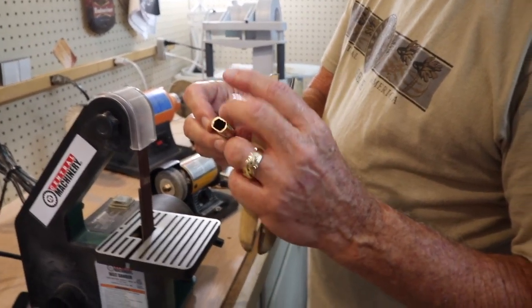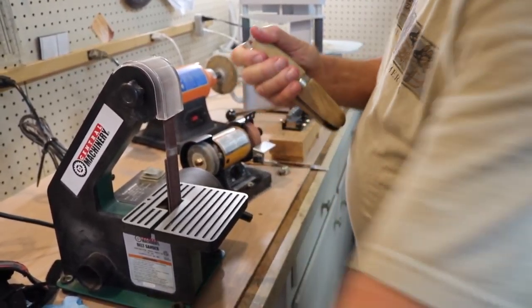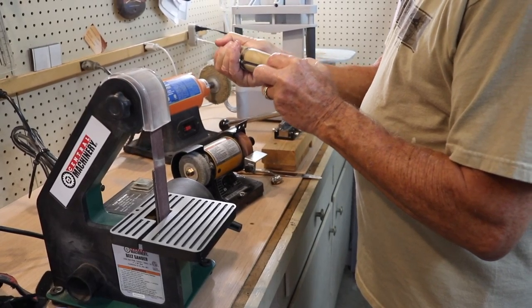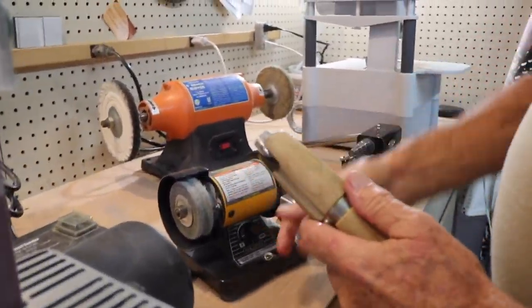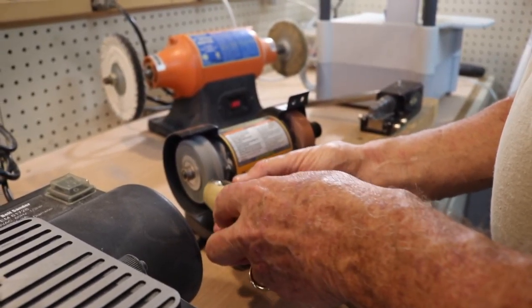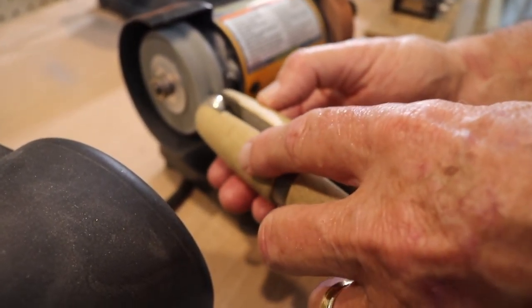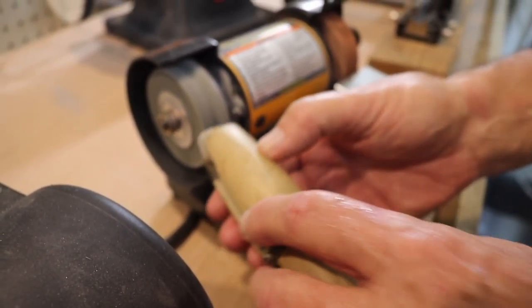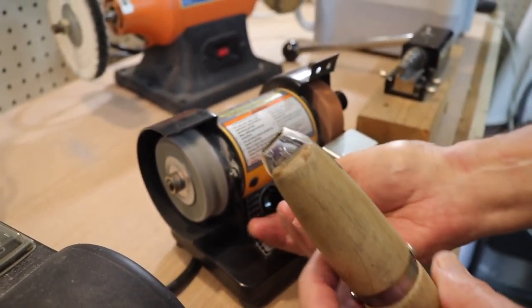It's real ragged and sharp right now, so we're going to clean it up. We have a fine grinding wheel right here — it's used for polishing. That got all the burrs off of it, so now it's real good.